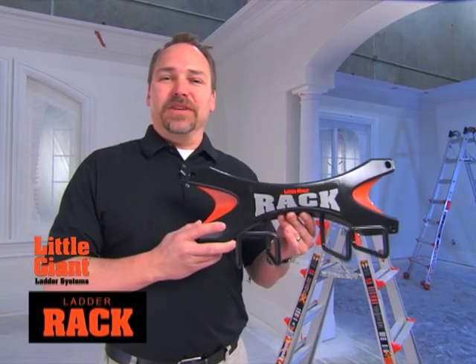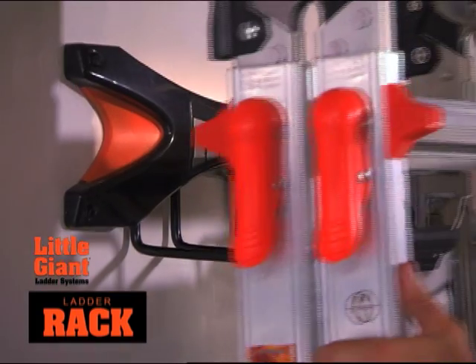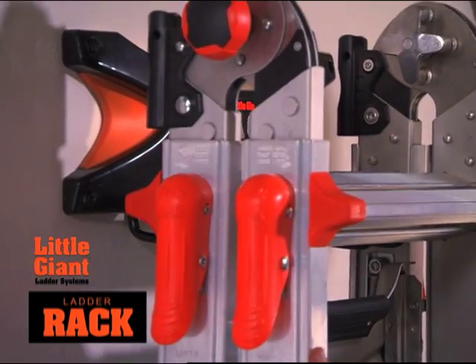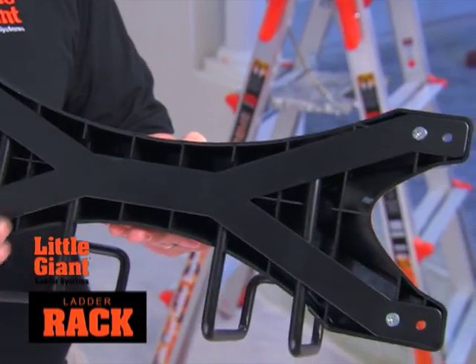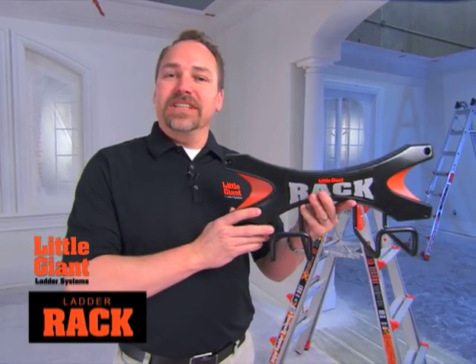The Little Giant Ladder Rack is a great way for you to store your Little Giant Ladder. It's strong and reinforced with metal on the backside, so it's strong enough to hold up to 75 pounds. The holes are designed to be 16-inch centered to line up with the studs in your garage.